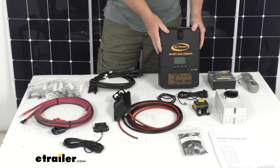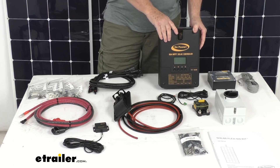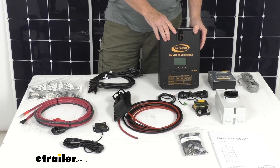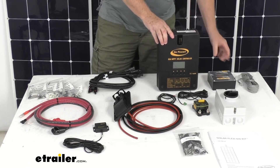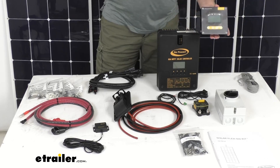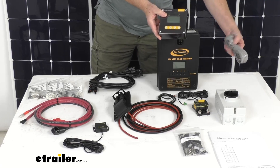The solar controller mounts vertically to a wall near the battery compartment and is wired to the solar panels using the MC4 cables. The battery bank is then wired to the terminals on the controller. The controller remote is designed to flush mount to a wall inside your RV and simply plugs into the solar controller using the included cable.